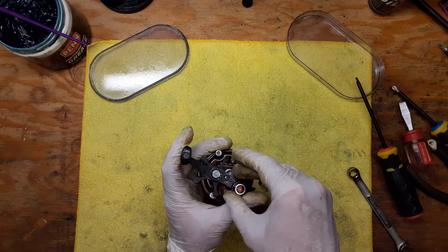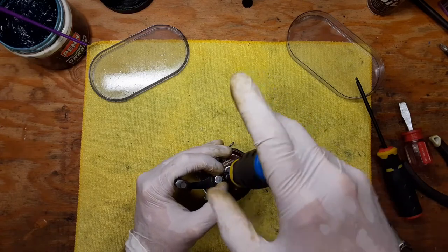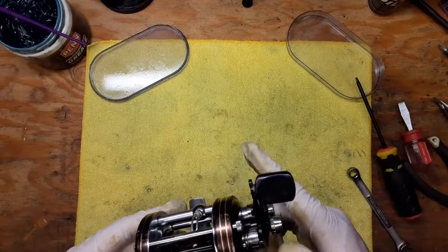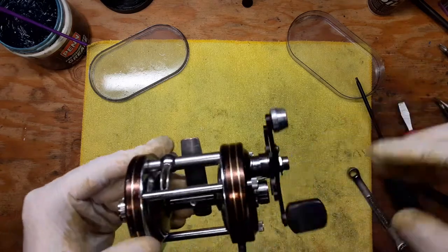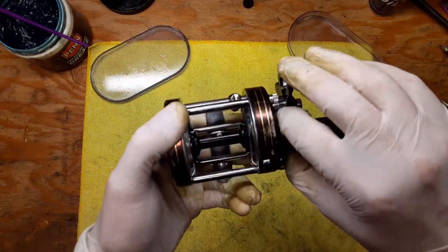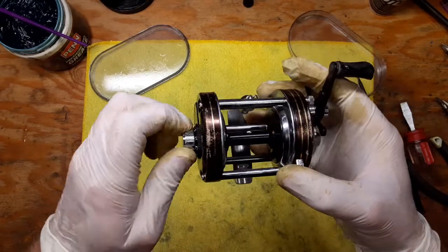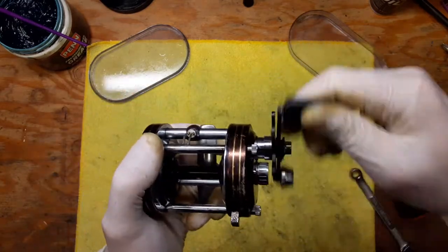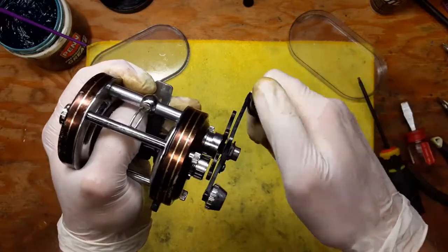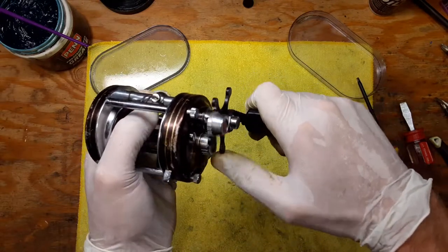These tiny little screws go on the handles — they're just really, really small. First thing we'll do is check our free spool to make sure it's working all right. Looks like it's working pretty good. Getting these bearings tightened up just right is key for good casting with these style reels. We'll see how the drag is holding up — that's pretty nice and smooth, actually, considering the age of the reel.